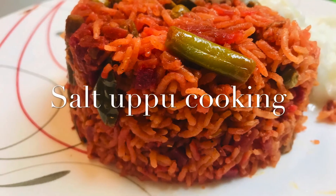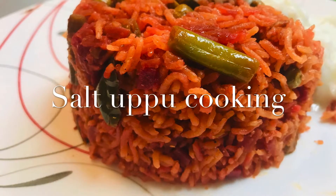Hi guys, welcome to Saltupu Cooking. Today we are going to see a tasty beetroot biryani.